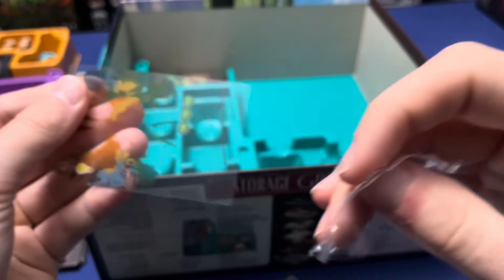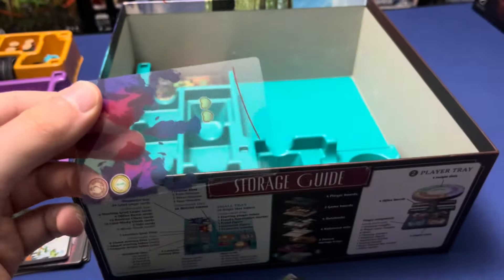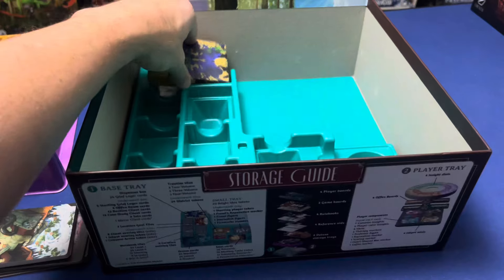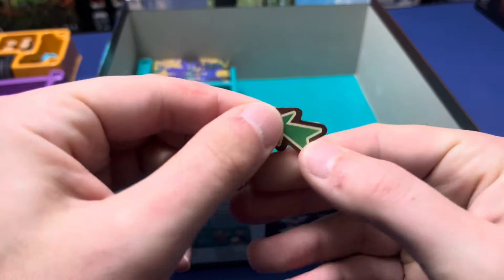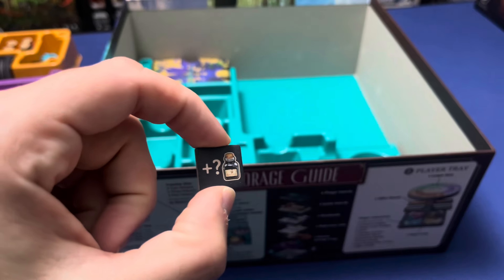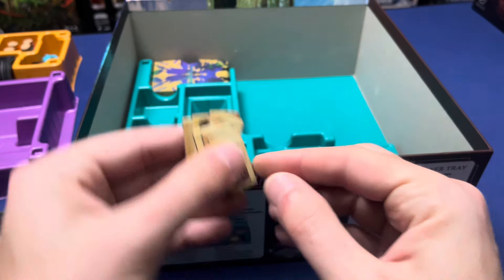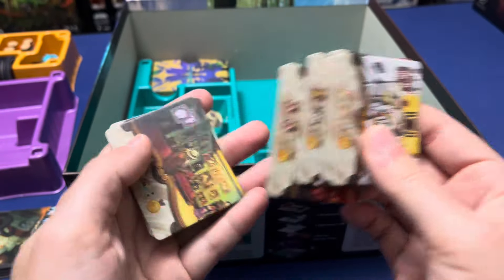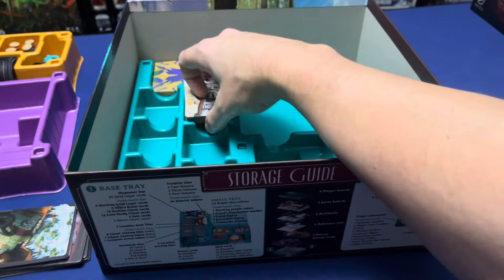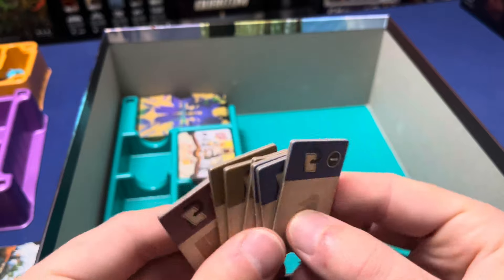Now in this section here in the bottom we're going to have some solo stuff, starting with the compass arrow, the ink pot overlay, the eight client overlay tiles, then our seven location goal tiles.